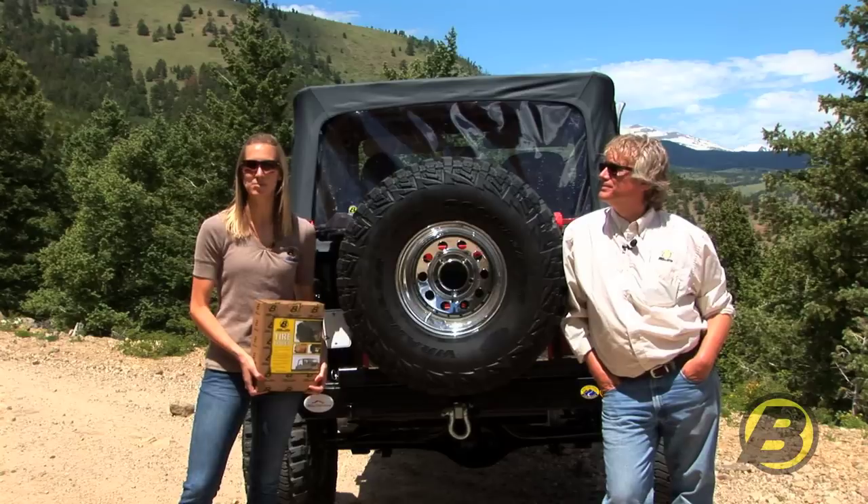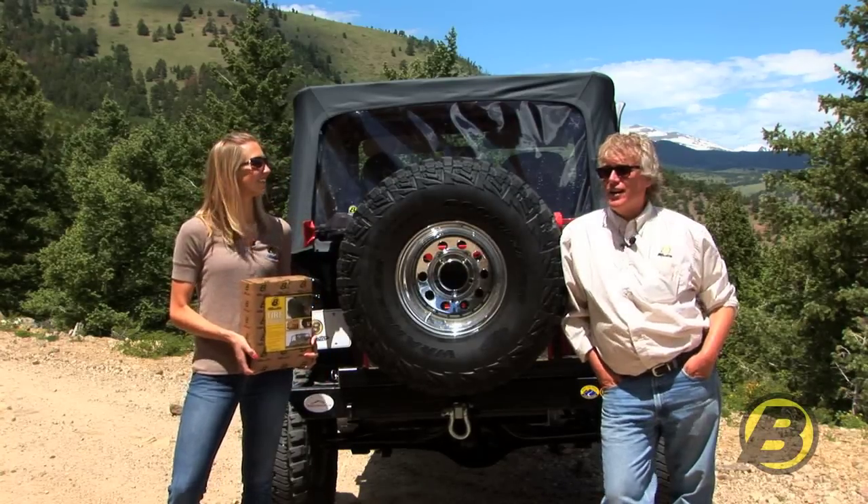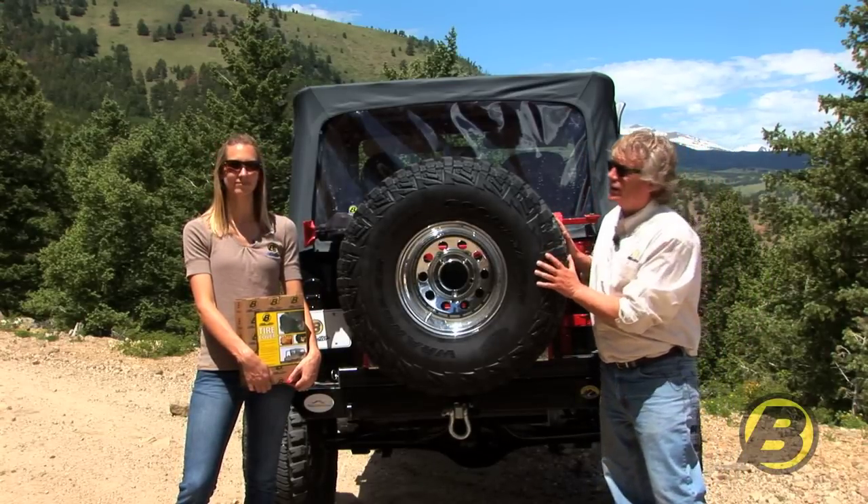Hi, I'm Britta and this is Jeff with Best Tops Marketing Team here to tell you today about our tire covers. Tire covers are a really popular item — lots of people want to cover their spare tire and they make a really good gift.